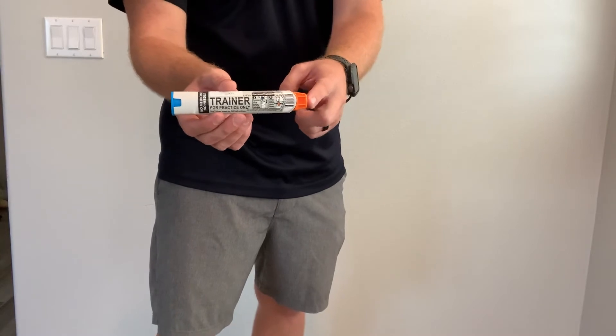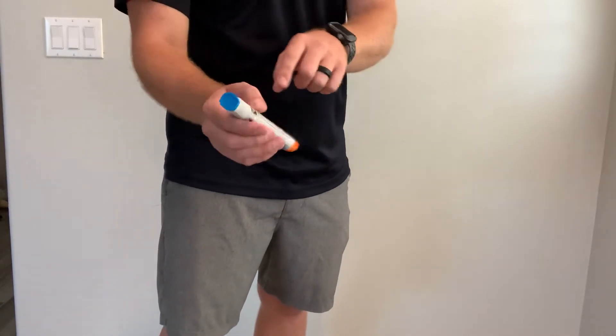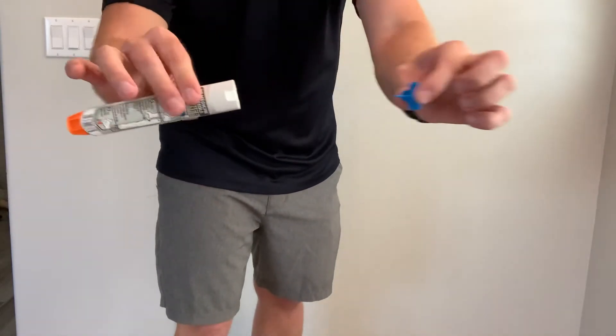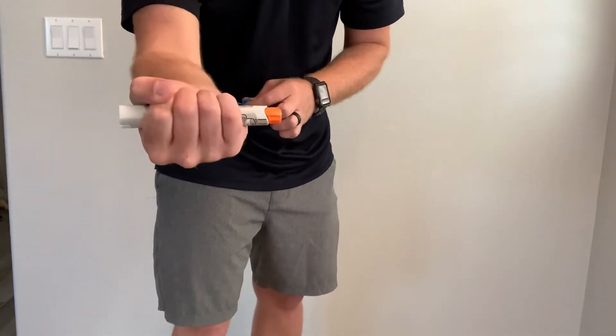The orange side is where the needle comes out and the blue side is the safety. If I have the safety in, nothing's going to happen. If I pull the safety out, then I'm going to grip it really hard in my hand.